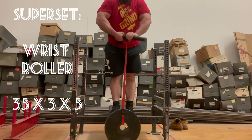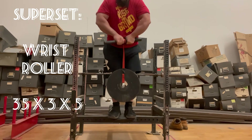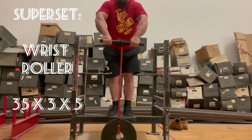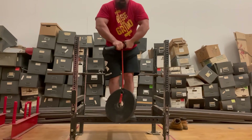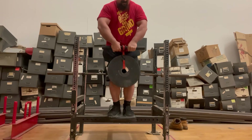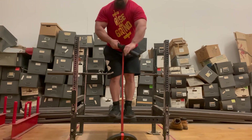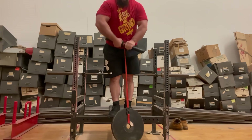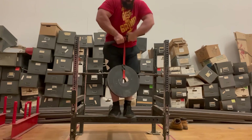On to the second exercise of that three-exercise superset — wrist roller with a 35-pound plate. I ended up doing three reps instead of five for five total sets, because it's heavier than normal and it's a small plate. We usually use a bumper plate which is the same size as a 45-pounder, so this is more range of motion and heavier. These were absolutely brutal — on the last superset I got two and a half, and I want to be honest about that.